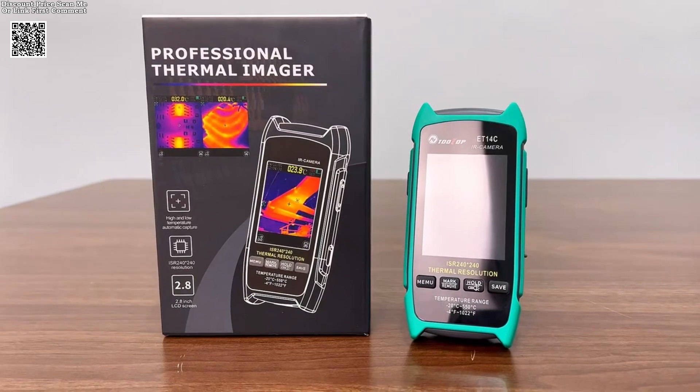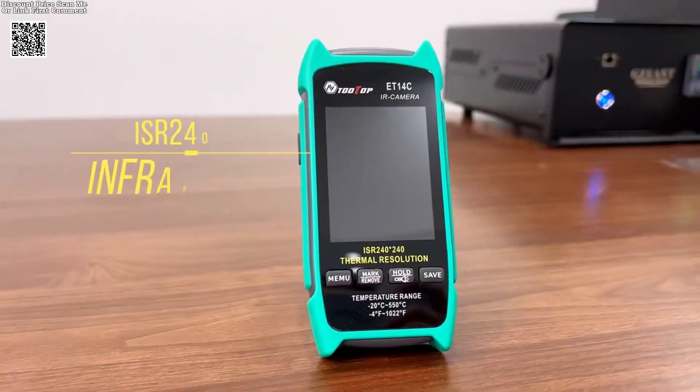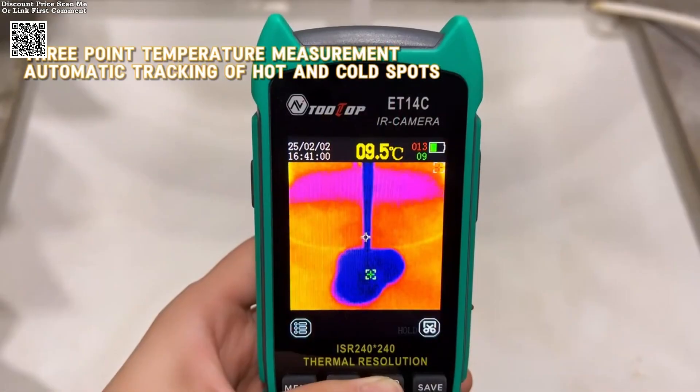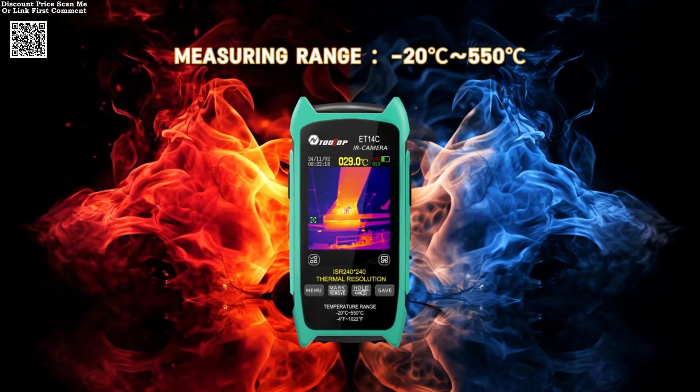The Tolltop ET14C thermal imaging camera is a high-performance device designed for various inspection and maintenance tasks. With its upgraded 240x240 pixel imaging and a 25 Hz image capture frequency, it delivers sharp and detailed thermal images, making it easier to detect temperature variations.